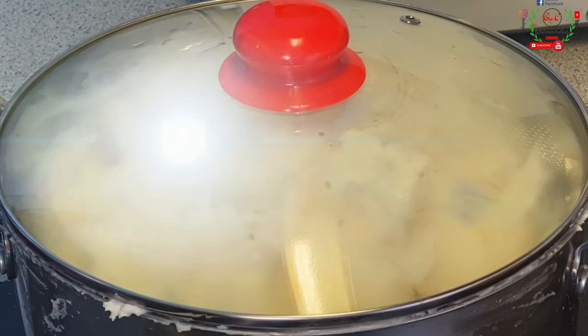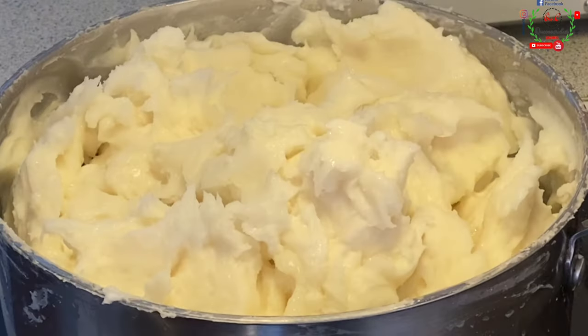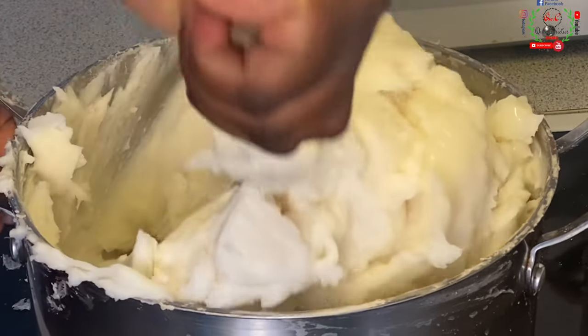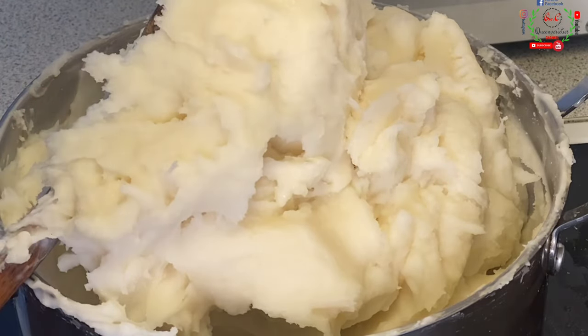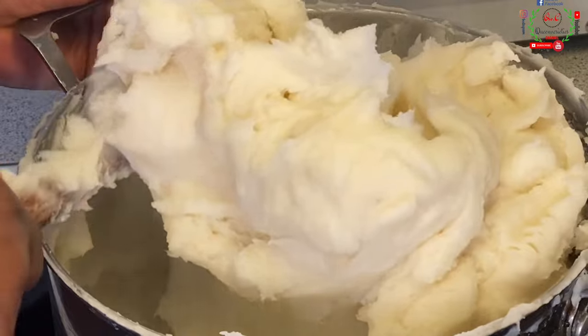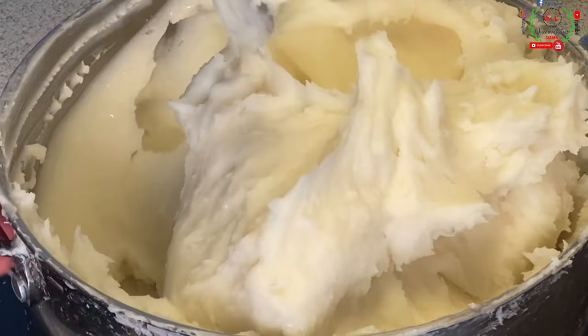Welcome back — 10 minutes later. That looks so nice now. I'm going to give it a stir. It's very easy to mix now. The fufu is now completely ready — creamy in nature. It's no longer the very sparkly white color like how we began. Everything is now completely ready to transfer to the cling film and serve.